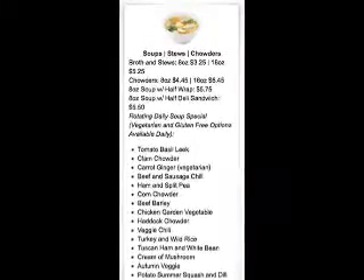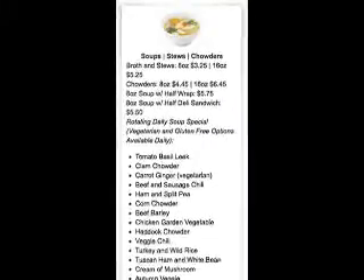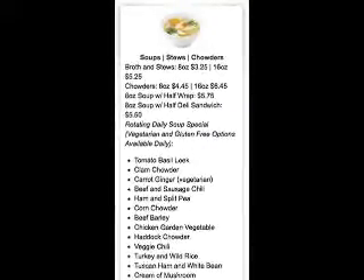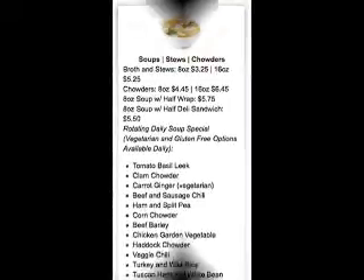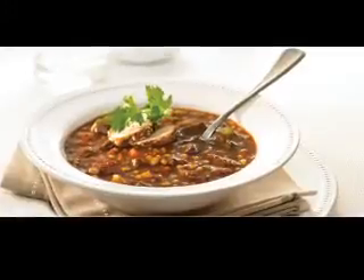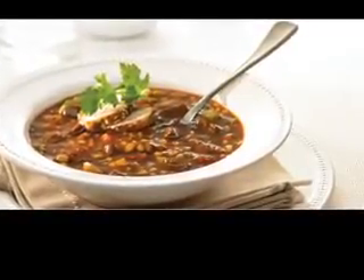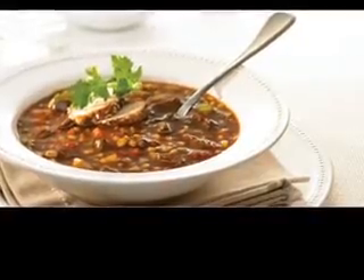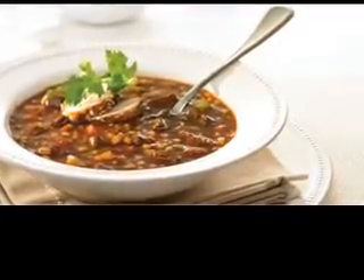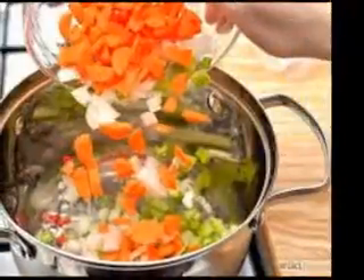Add more water if necessary. When the meat is very tender, take it out of the pot. Refrigerate both the soup and the chicken. When the fat solidifies on top of the soup, take it off. You should be left with about 2 and a half quarts of soup. Split the corn cobs lengthwise with a sharp knife and scrape off the kernels. Put the soup and kernels in a big pot over a moderate heat, bring the mixture to a boil, then turn down the heat and simmer for 12 minutes or until the corn is tender.